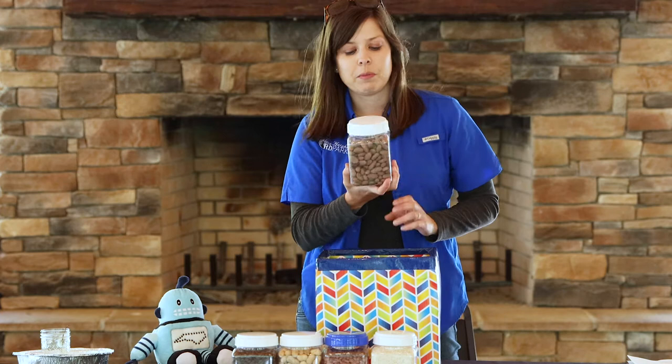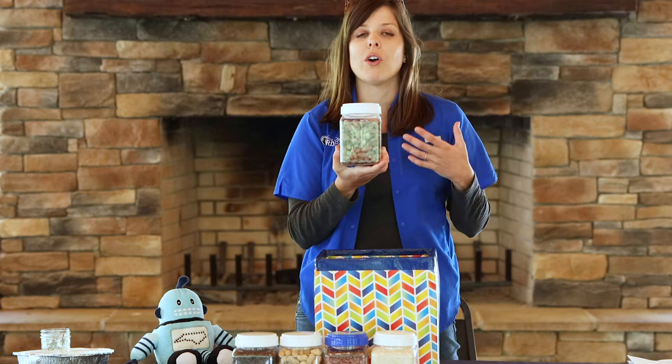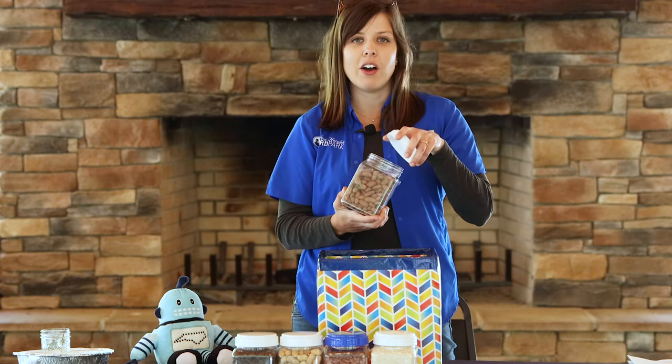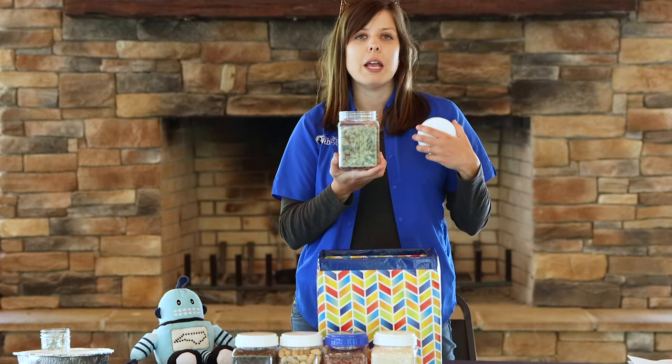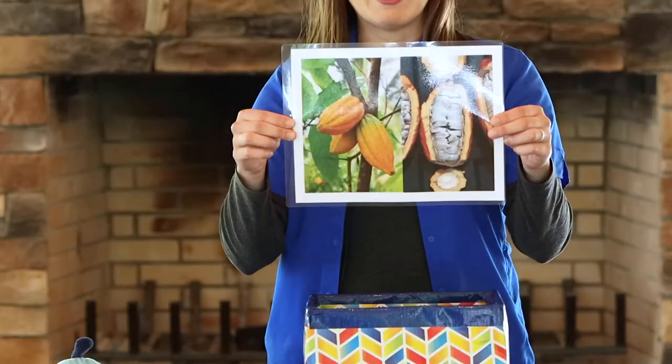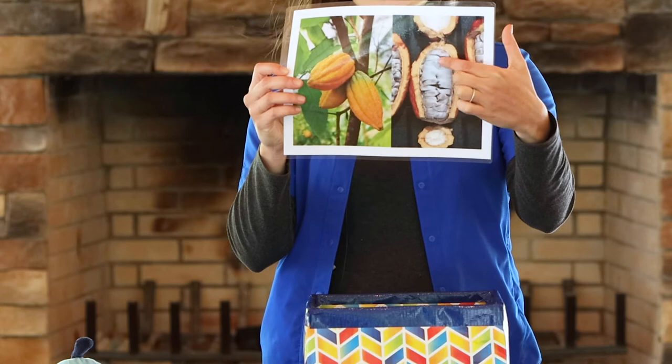These are my chocolate seeds, better known as cocoa or cacao beans. Now while these don't look like chocolate right now, they do smell like chocolate — like dark chocolate or baking cocoa that you might find in your kitchen. These cocoa beans actually come from a really cool looking fruit that's kind of yellow and almost looks like a little yellow football, and you can see all the seeds inside once it's been split open.